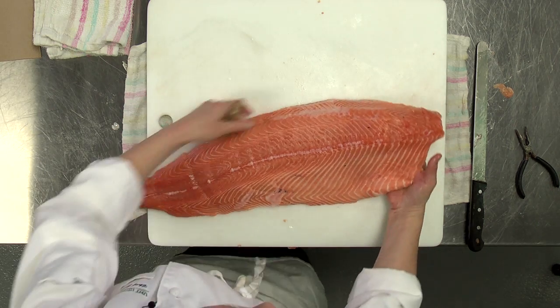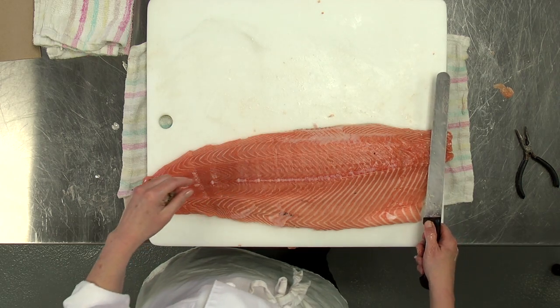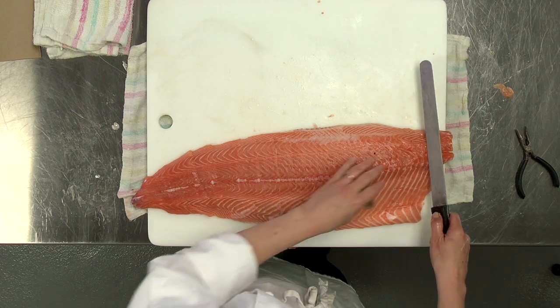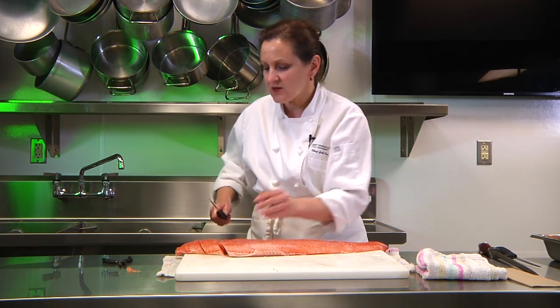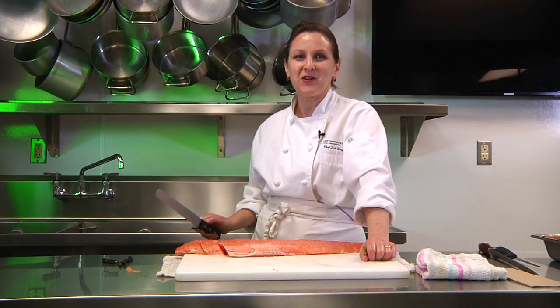From here, we're ready to cut into individual portions. If you cut them at an angle, it makes it look nicer on the plate than cutting straight up and down — like so. And that's how to fillet a round fish.